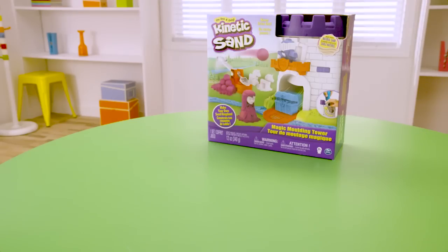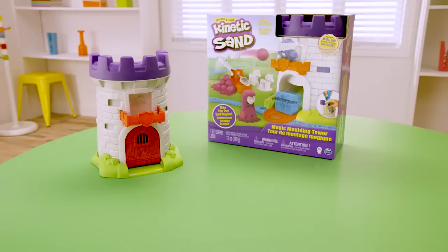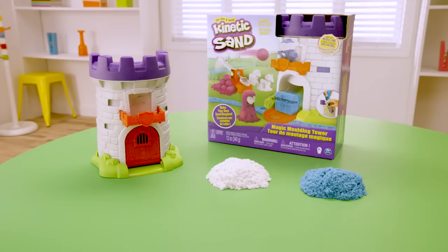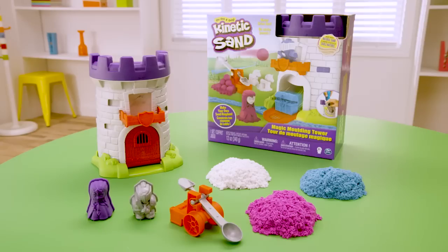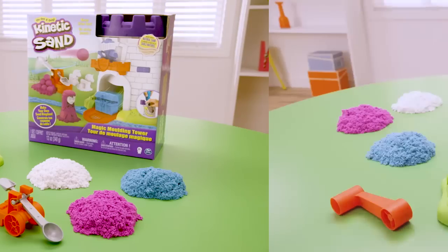Inside the Magic Moulding Tower Set, you'll find one Magic Moulding Tower, 12 ounces of kinetic sand in white, blue, and purple, one princess mold, one knight mold, one catapult, and one instruction guide.